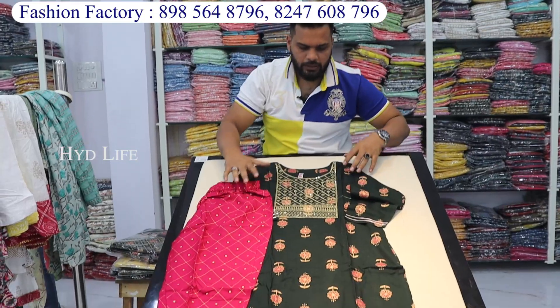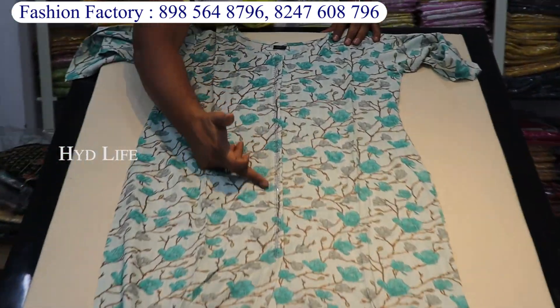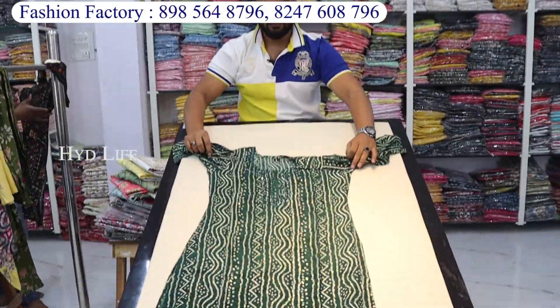This is a Jaypuri rion. You will get 2-4 colors and many prints. You will get to work in short length. It is very varied and available in straight cut.